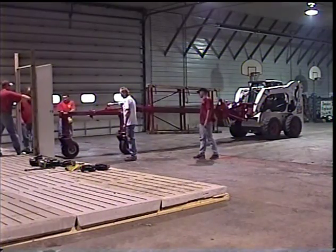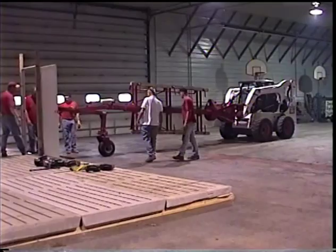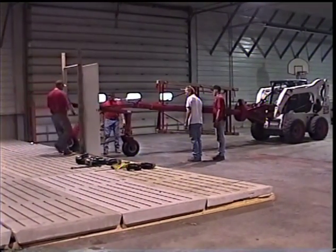The slat carrier is then brought through the doorway. You'll notice half of the machine stays outside the building, allowing the easy loading of new slats and easy removal of the worn out slats.